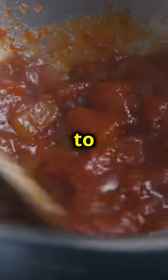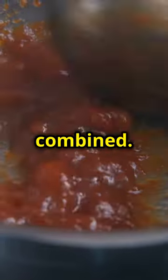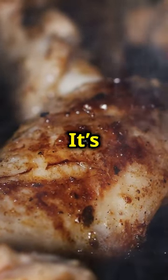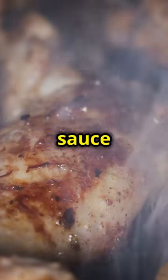Make sure to stir it occasionally to prevent it from burning and to ensure that all the ingredients are well combined. The sauce should be thick enough to coat the back of a spoon. Keep an eye on the heat so the sauce doesn't burn, and monitor it closely, adjusting as needed.